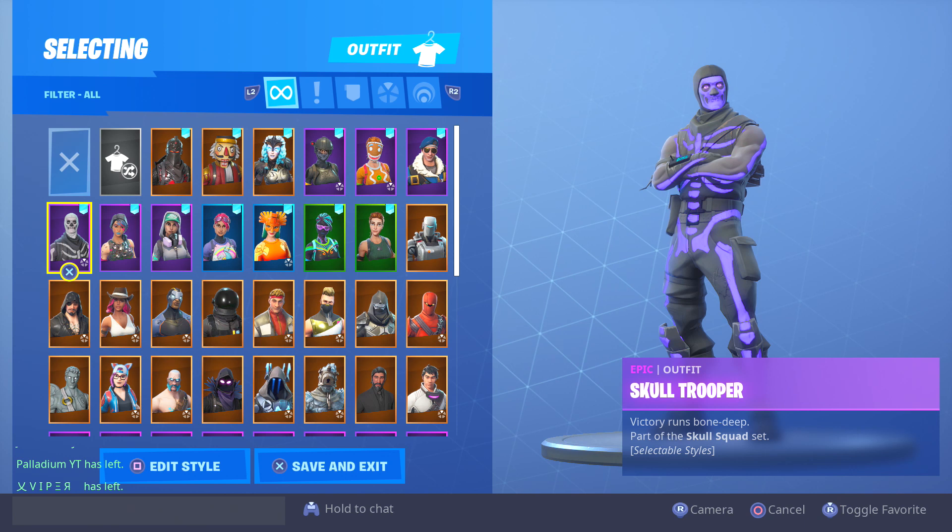Hey, what's up guys, it's your boy Spirit and I'm back again with another video. Today I'm going to be showing you guys how to get high quality PS4 recording clips.